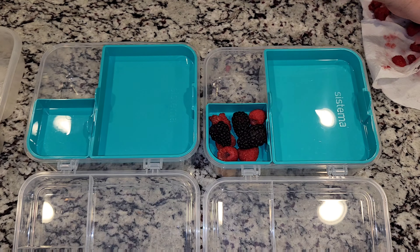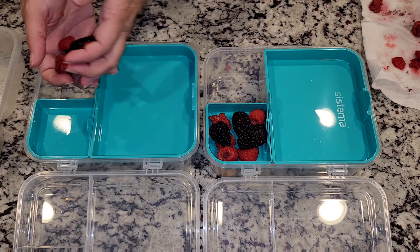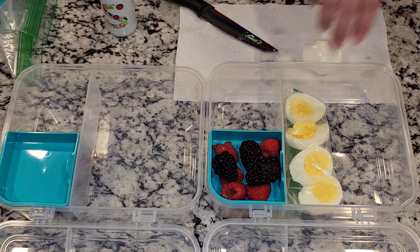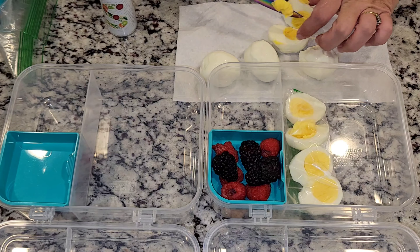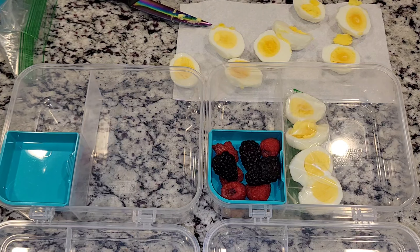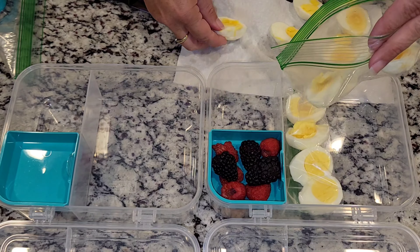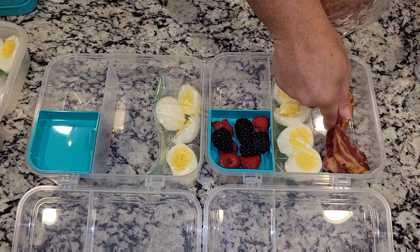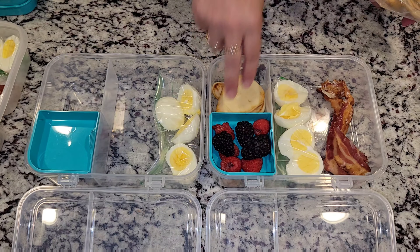For Sophia I have some blackberries and raspberries and then in the bottom I did add some tomatoes. Allison is getting the same exact fruit as Sophia and then they are both getting some hard-boiled eggs and I just added some salt to the top. You're probably wondering why I add them to a separate bag — it's because they smell, and Sophia asked me nicely to do that so that way it didn't smell up when she opened up her bag.